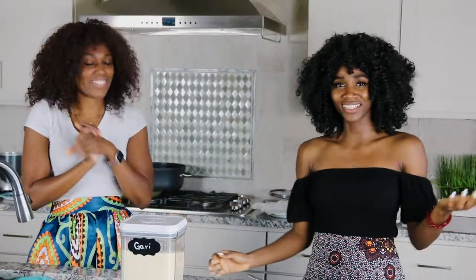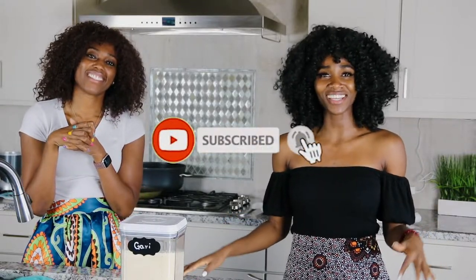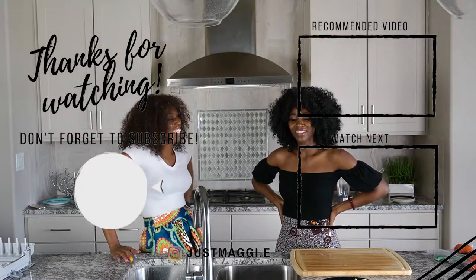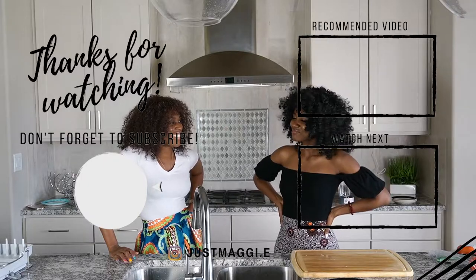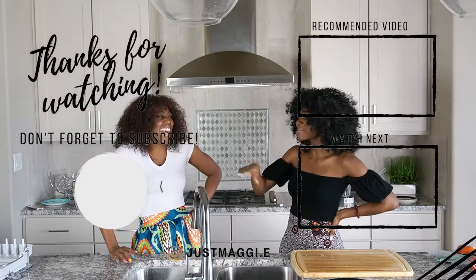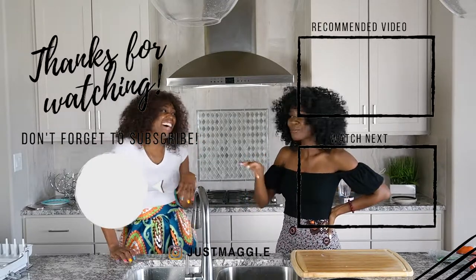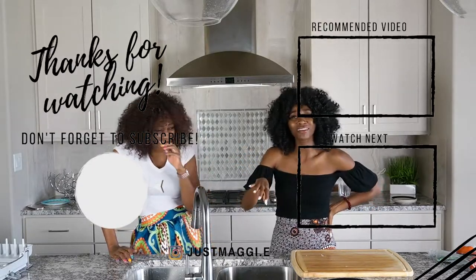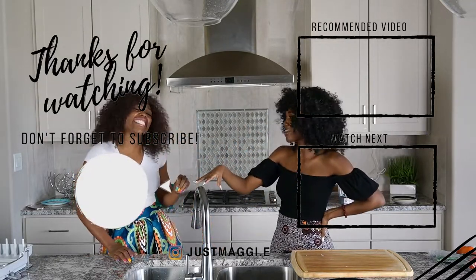Thank you guys for watching this video. If you enjoyed it, don't forget to like it and subscribe to my channel. I'll see you in my next video. Bye! Honestly, when I first came to this country and I saw black pepper, I was like, what is this? I thought it was going to be spicy. Who called this pepper? There should just be white salt and black salt.